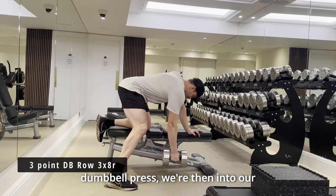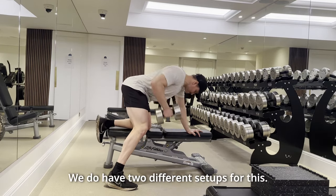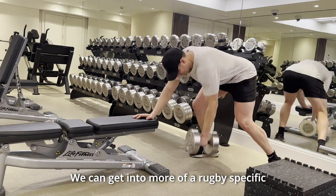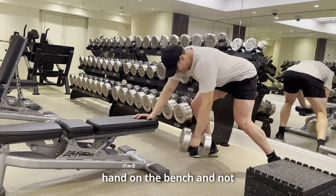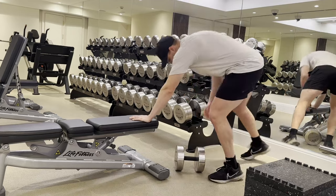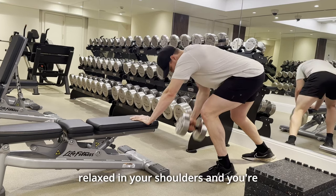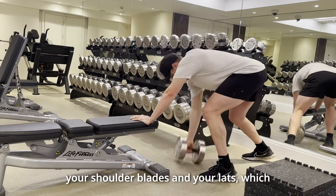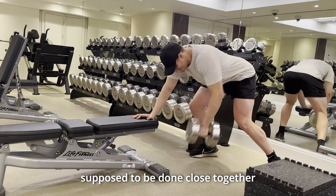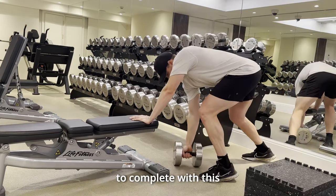As soon as you finish your incline dumbbell press, we're then into our three-point dumbbell row — three sets of eight reps, done on both sides. The bench setup is nice and easy and comfortable for most people. We can also get into more of a rugby-specific stance, with one hand on the bench and not the knee — this is a harder body position and you may find you can't lift as much weight. Try to keep your shoulders low; don't row with your trap coming up to your neck. You're trying to row with the muscles between your shoulder blades and your lats. Make sure you take your allocated rest — these sets are done very close together, and if it's too hard, the weight might be slightly too heavy for that designated rest time.